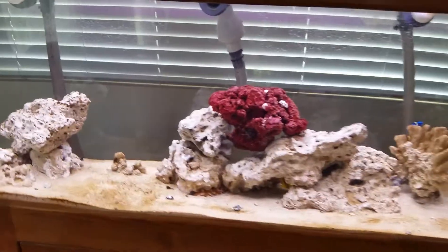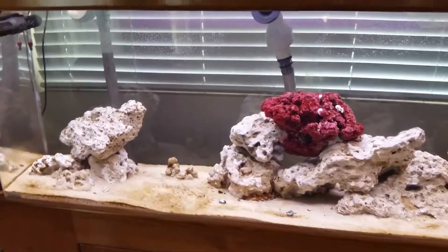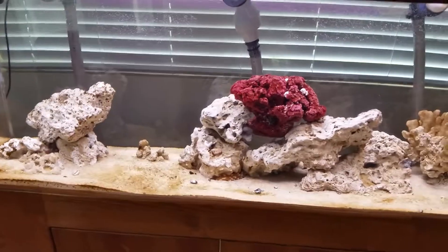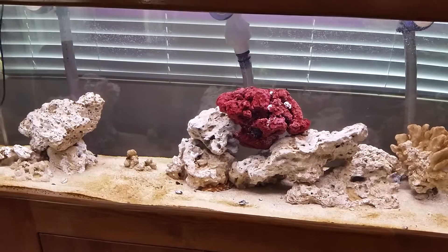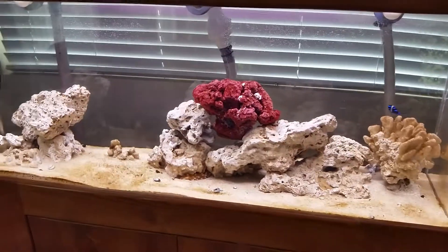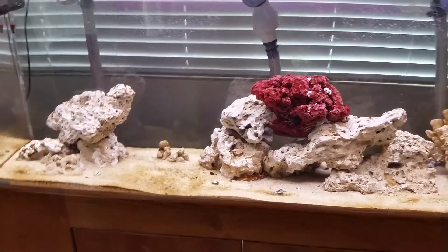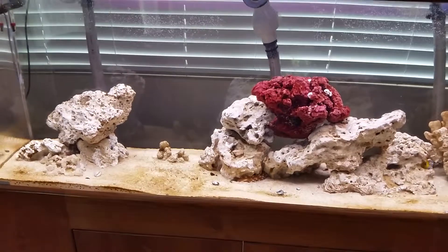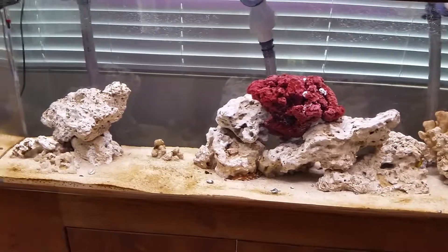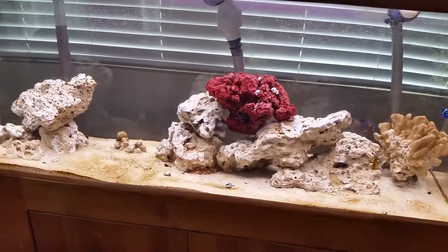I did one water change a week ago — 25% of my water volume, about 15 gallons — and that helped a little with the nitrates. Another thing I think helped, which I forgot to mention in the last video, is that I've been doing carbon dosing for just over a week now. I've been using vinegar, 1.5 milliliters almost daily — I missed a few days but mostly kept to that.